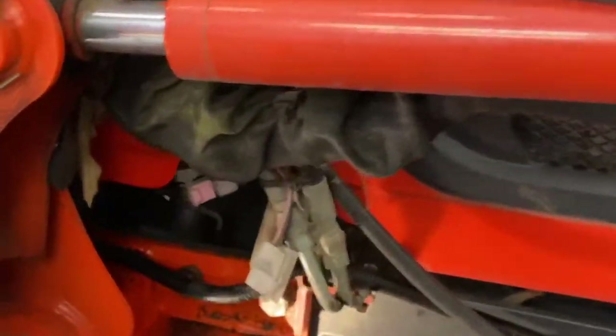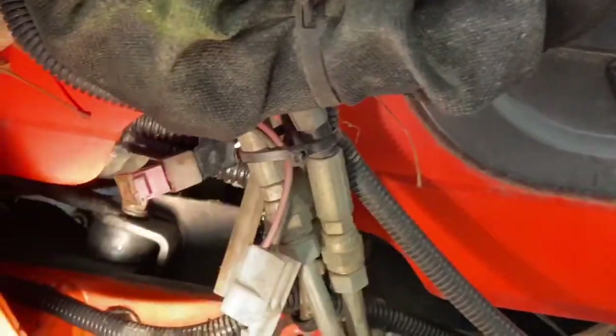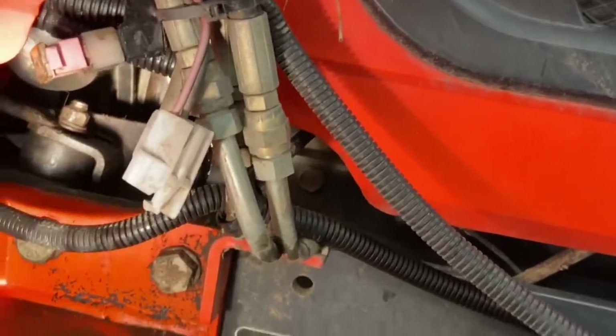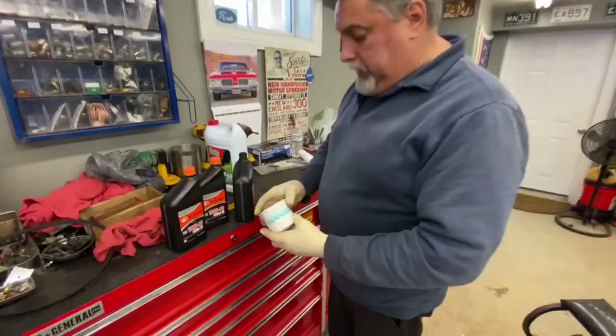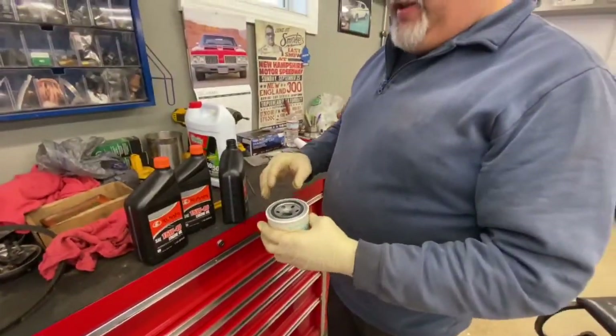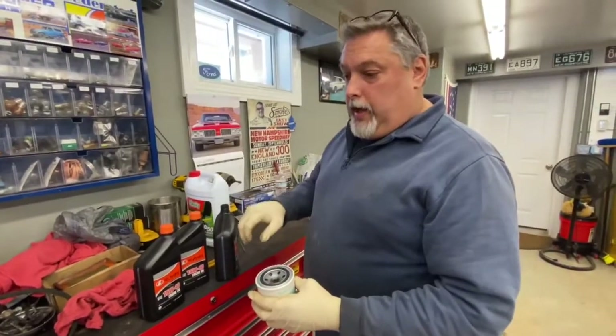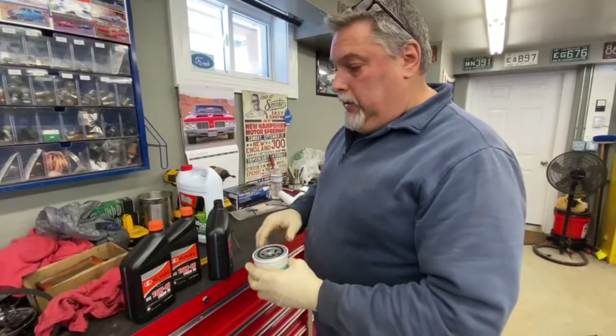Now we want to make sure that the o-ring surface of the block is clean. You can look in there and see that it looks clean. We're going to wipe it down and put some clean oil on the o-ring of the new filter. We have a new oil filter — we'll put a little oil on the seal and then screw it onto the side of the block. You pretty much want to get it hand tight and just a little more than that, and that should do it.